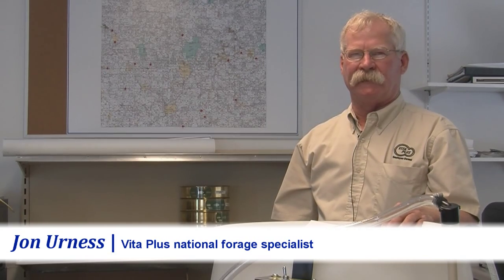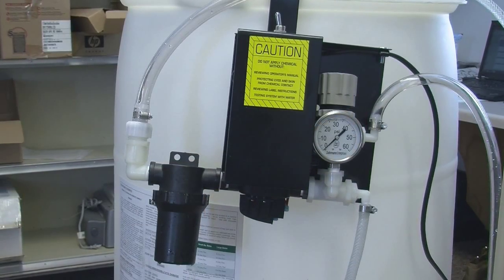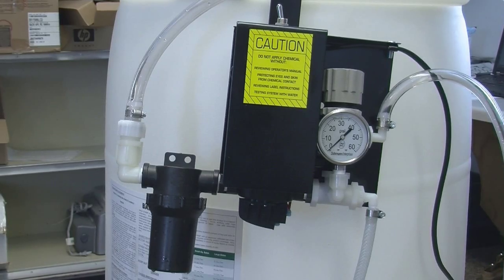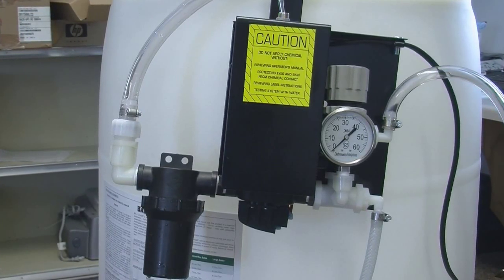Hello and greetings from VitaPlus. I'm John Ernest and today we're going to continue our series of instructional videos on forage inoculant application equipment. We'll be looking specifically at the Dorman DE8 AgServe applicator, but the information about calibrating also applies to the tank type DE25 through DE100 units.